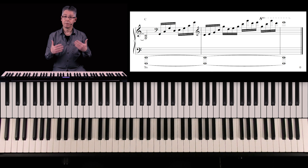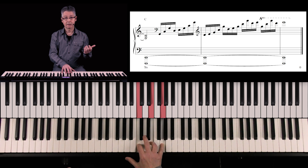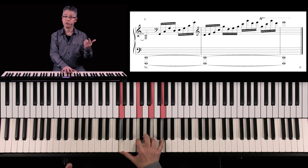The fill basically consists of five notes. That is a C major triad, and the fifth — the G — is doubled. In addition, the second is added: the note D.